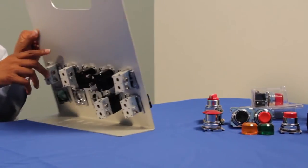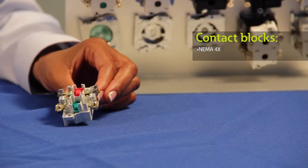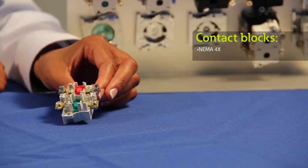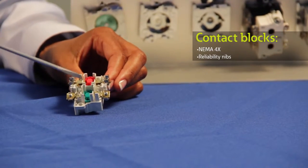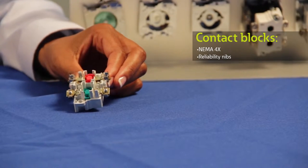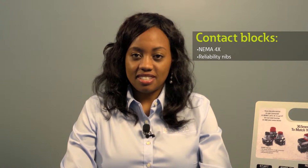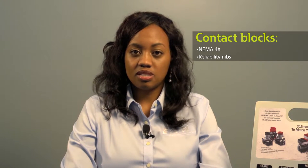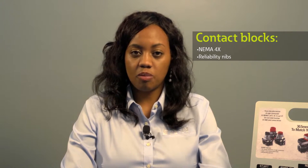Our buttons are wear-resistant and come with illuminated and non-illuminated options. From the back of our panel, you'll notice our rugged contact blocks. These happen to be NEMA 4X rating contact blocks. Our contact blocks are enclosed with silver contacts with pointed reliability nibs. These nibs bite through oxide which can form on silver contacts, which eliminates the need for expensive logic-level blocks. The nibs are also self-adjusting, so no matter the conditions of the environment you're operating, such as dry circuit or fine dust, you're guaranteed a secure contact to your operator.